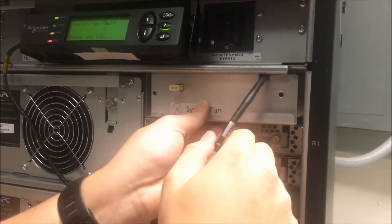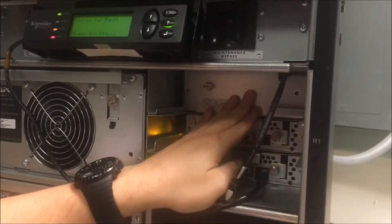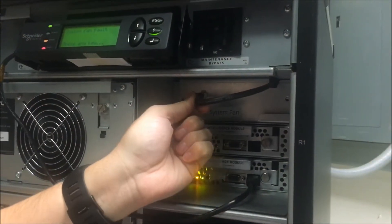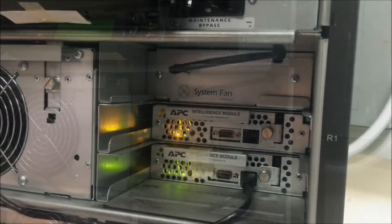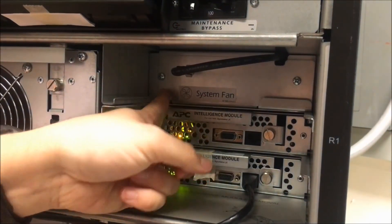Slide the new fan in using the two guide rails. Connect the power connector cable to the system fan. Screw the two retaining screws back in.